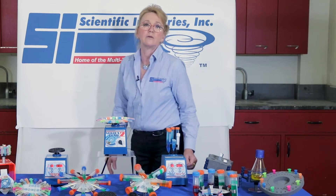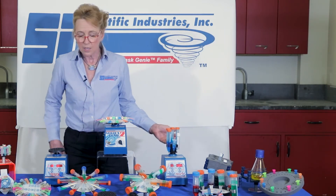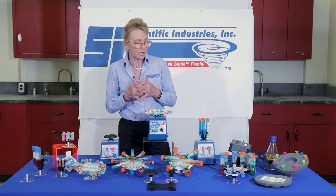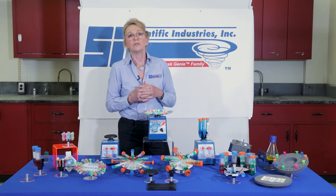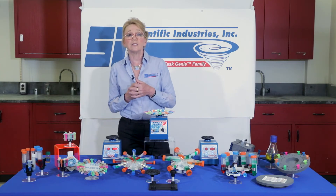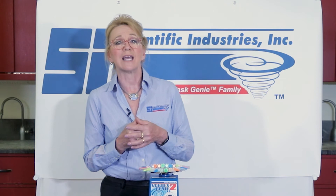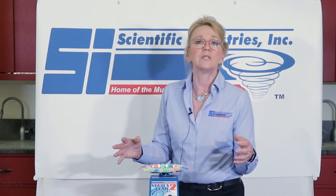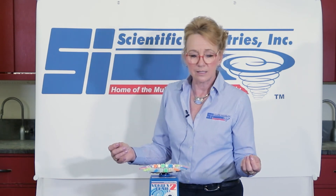On this particular accessory you can do up to six tubes, but as you can see we have a variety of other accessories to do more. The benefits of these accessories include hands-free vortexing, the ability to vortex multiple tubes at one time, transferring that energy into the tubes for more aggressive mixing action, and performing bead beading extraction methods.